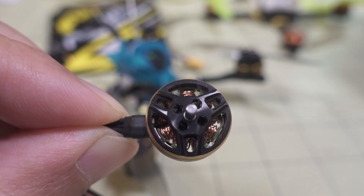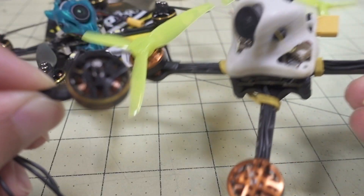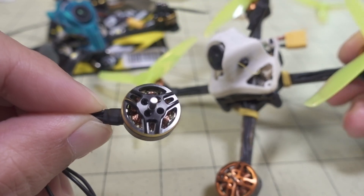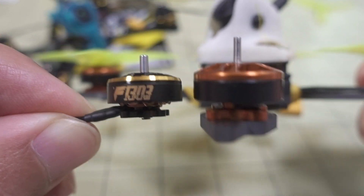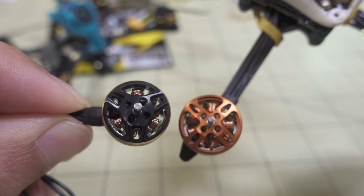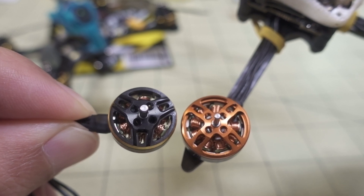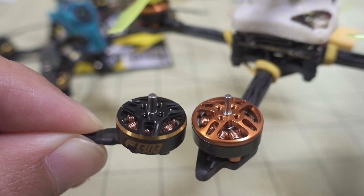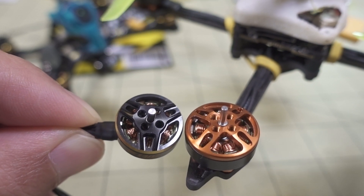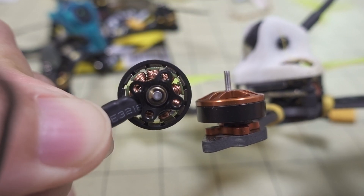It looks somewhat different from this one — it was on this toothpick style quad here. I'll link that video down in the description. That motor has been updated somewhat: the bell is a little bit different, it's got a three-spoke hub instead of four. And the biggest change is obviously the two millimeter shaft. That was one of the things people wanted — they didn't want the one and a half millimeter shaft. Even though it's two millimeters under the bell, it was only one and a half for the prop. This one goes two millimeters all the way through.